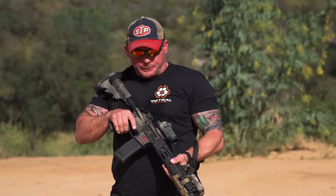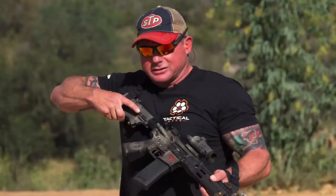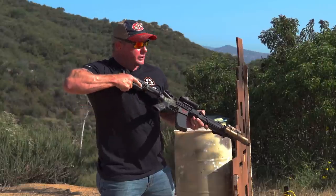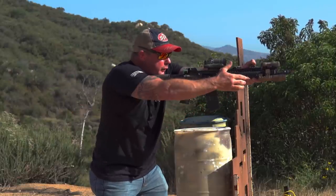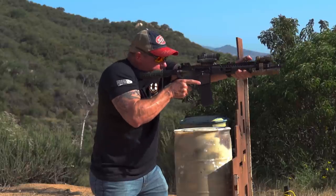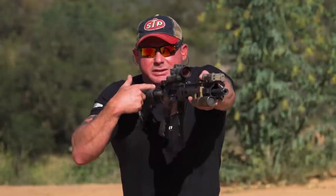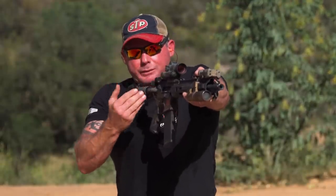Next I'm going to talk about length of pull. With telescoping or adjustable butt stocks, it depends on whether I'm shooting in kit or without kit, and how long my arms are. I want my length of pull adjusted so it's comfortable — not overextending my arms, but not collapsing everything back either. I find that middle ground, then adjust the butt stock as I add or remove kit to keep that one consistent position.